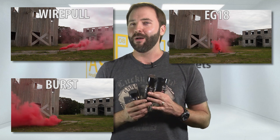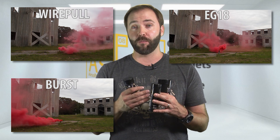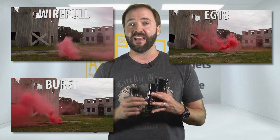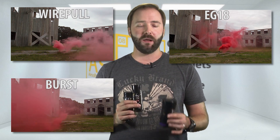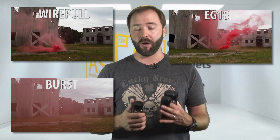You also have the younger brother — don't let the size fool you — the burst grenade. This one actually expels smoke twice as fast by sending it out on both ends, the top and the bottom. And then you've got the big boy, the EG-18. This thing dumps a ton of smoke, will cover a huge area, and burns about twice as long as the wire pull and about two and a half to three times as long as the burst.